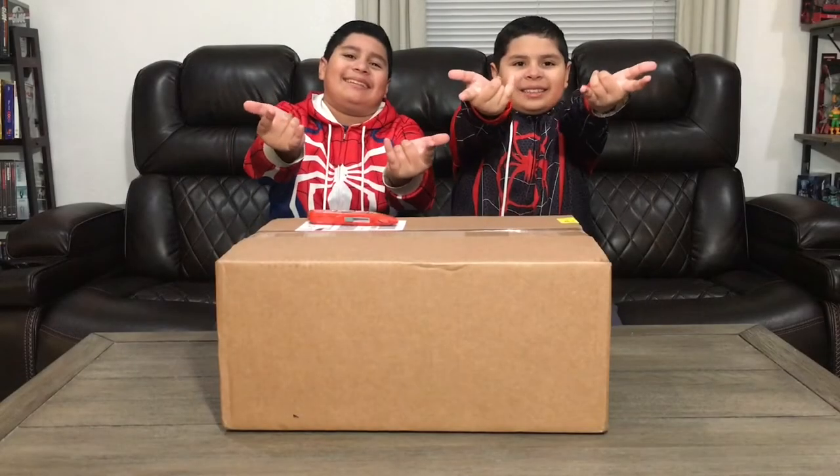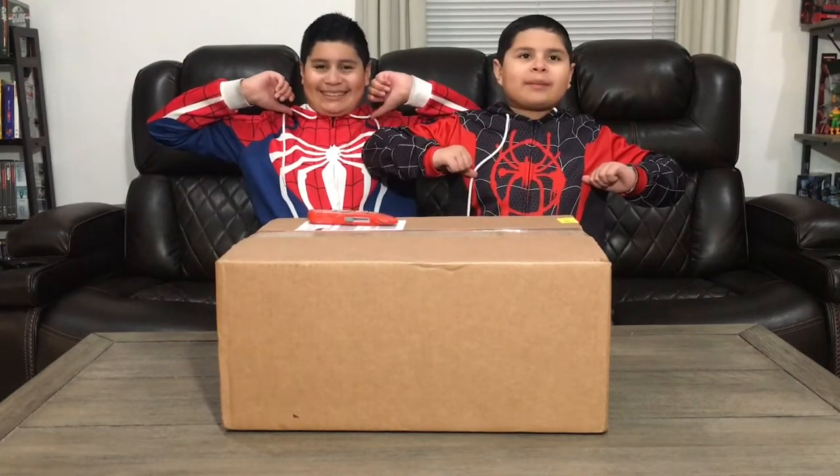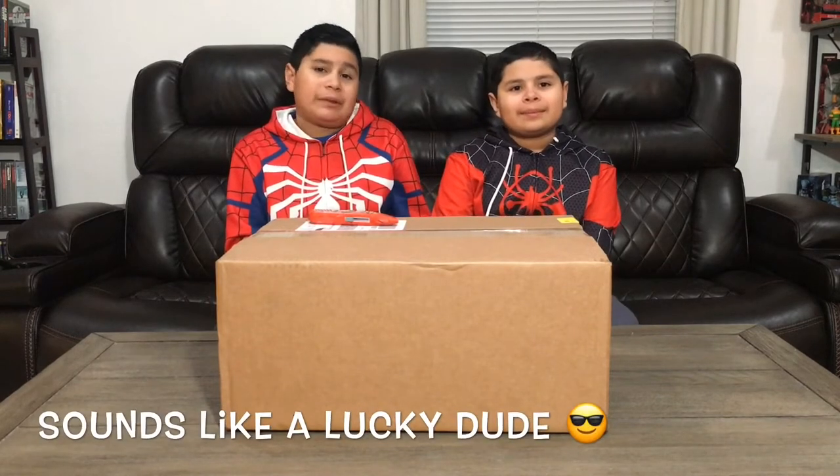What's up Wolfpackers! Today we're doing an unboxing review on this mysterious package that arrived in the mail. We're also wearing our spider merch, check it out! Our mom got this package for our dad at Walgreens.com for his birthday present.